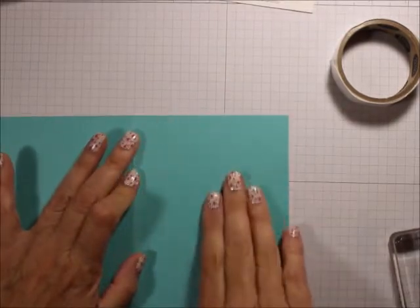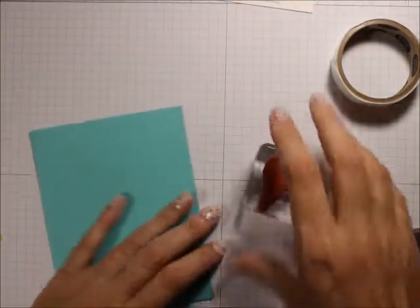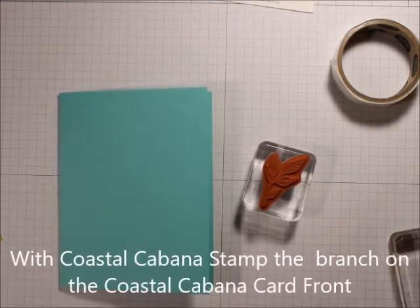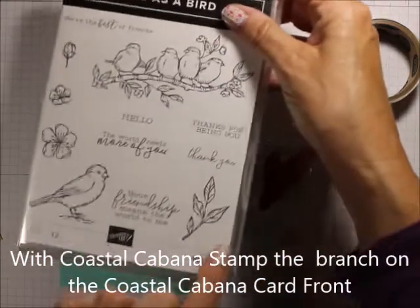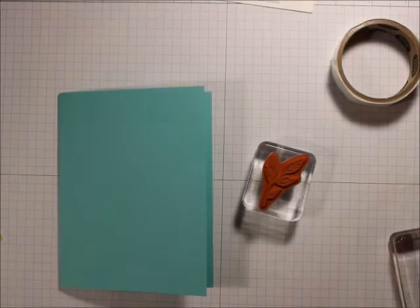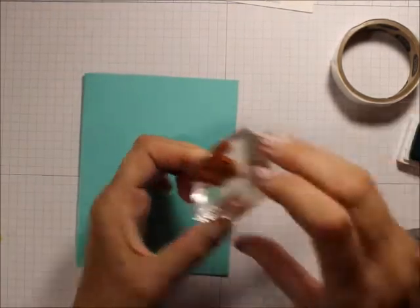I'm going to take my Coastal Cabana, fold it as a card base, and then take the leaf from the Free as a Bird stamp set. I'm going to take my Coastal Cabana ink and stamp this leaf all over the card front.